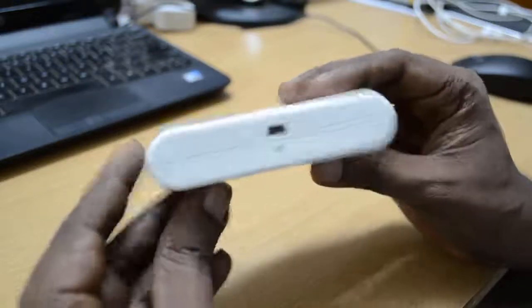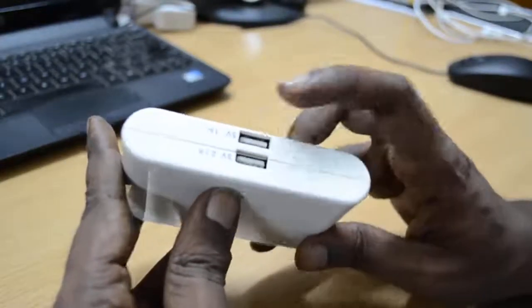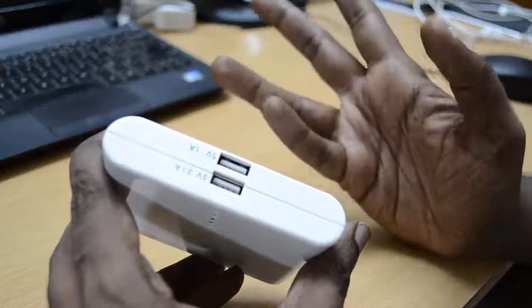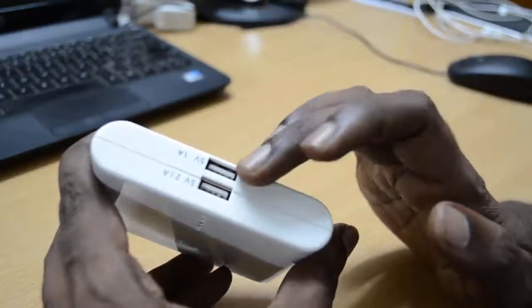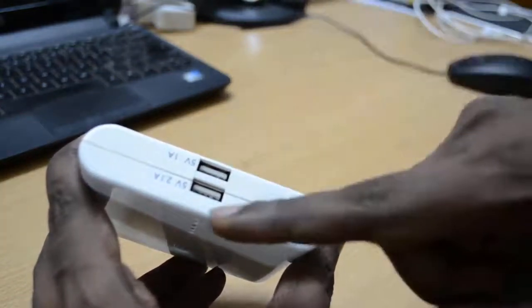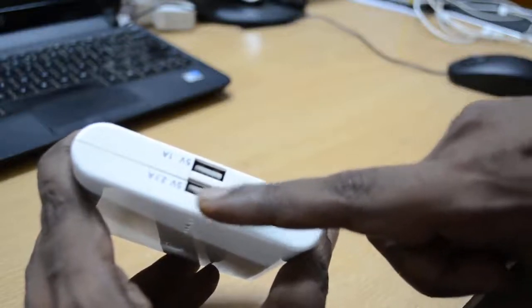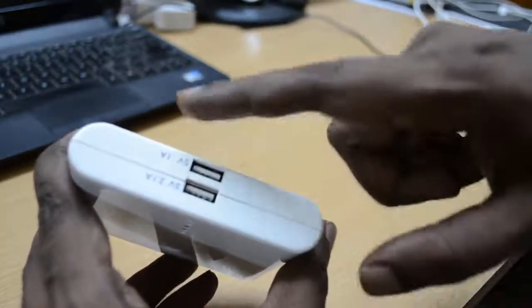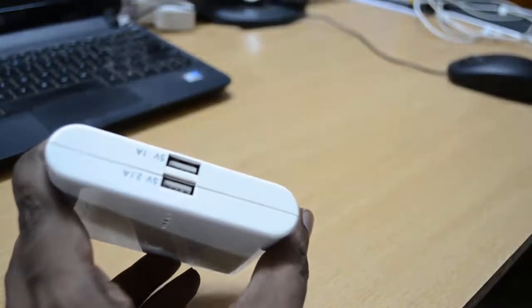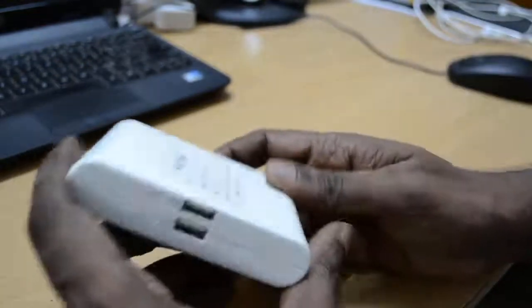This is the charging port you can use for charging this battery bank itself. If you want to charge your portable devices like iPhones, mobile phones, Android phones, smartphones, or even iPad tablets, you can use these 2 slots. Normally you will use the 2.1A slot for charging tablets.